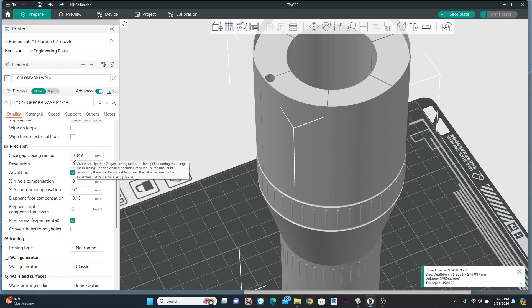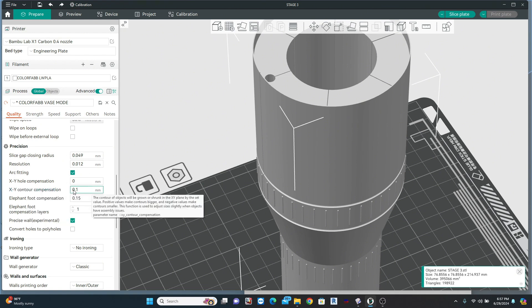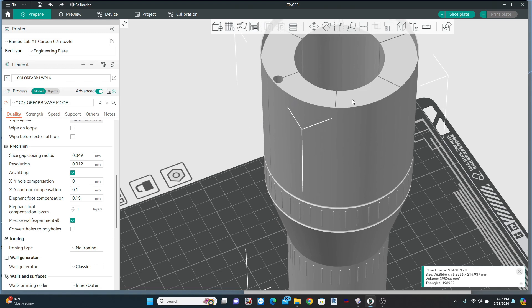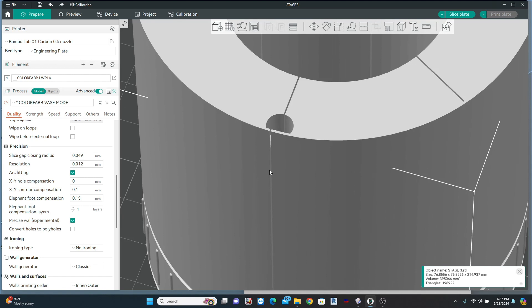Under precision, one thing I will often do is mess with XY contour compensation. What that does is change where on the G-code centerline the filament gets placed. So if you have parts that don't fit together very well — a little too tight, or conversely a physical gap appears — you can dial those settings in by changing these numbers. In my case, 0.1 actually leads to a really clean print.